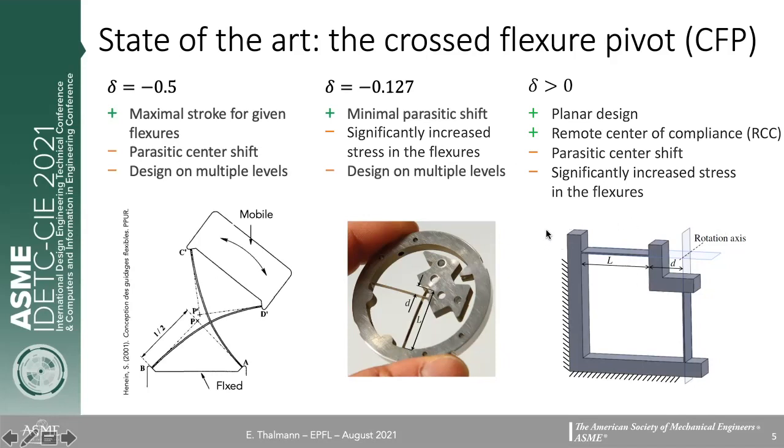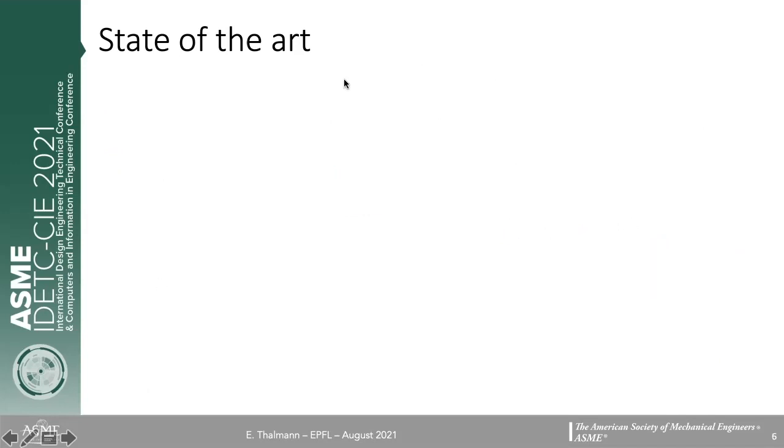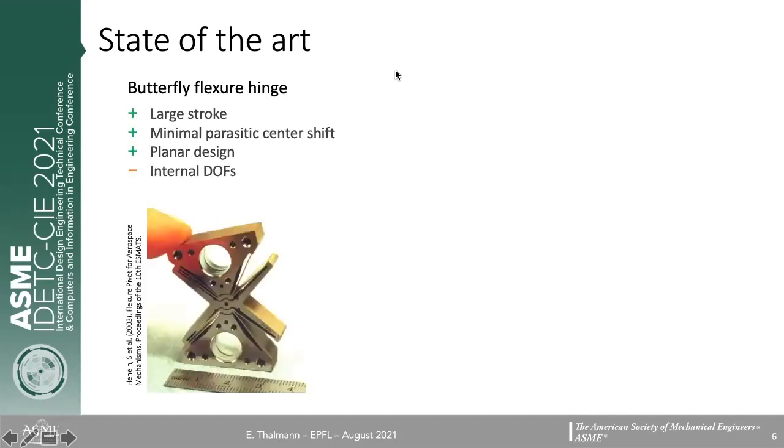There are many other flexure pivots that exist. Two are particularly interesting in our context. There is the butterfly flexure hinge, which has a serial arrangement of RCC flexures. This serial arrangement allows a large stroke because each flexure only contributes part of the total motion. Due to symmetry, the parasitic center shift is cancelled and it has a planar design. However, it has redundant degrees of freedom which can be excited by external vibrations.